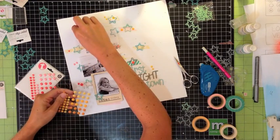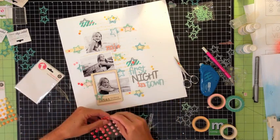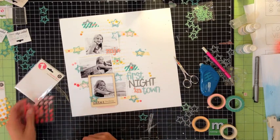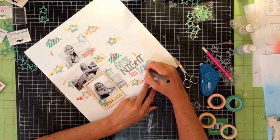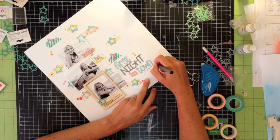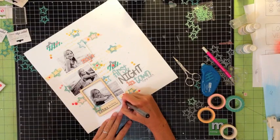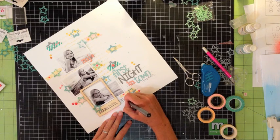Once I had my frame adhered down, I decided I needed a few more enamel dots just sprinkled here and there, so I went around the page and added different colors randomly wherever it seemed like there was a little bit of emptiness. For my journaling on this page, I just wanted to record where we actually were because we tried out a new beach this year that we'd never been to before. It says: 'Just a few quick shots while admiring the beach on our first night in town.'